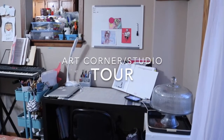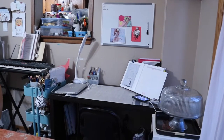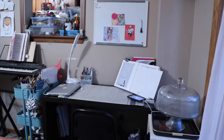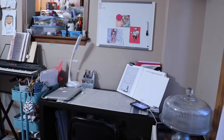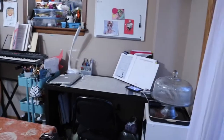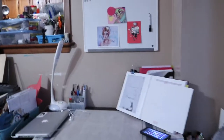Hi guys, so for today I thought I'd do a studio slash corner tour and show you basically where I do my art, drawing, painting, and all that stuff. I'm going to start first in this little corner in our dining area — this is basically just where I do my sketching and drawing. It's really simple, very small, and it's right beside a window, that's why I like it. This was my daughter's old spot but I wanted the window so I switched with her.